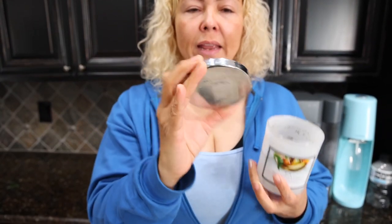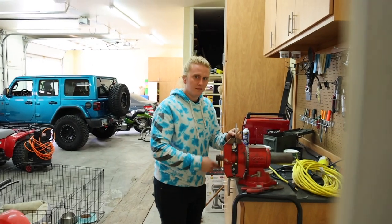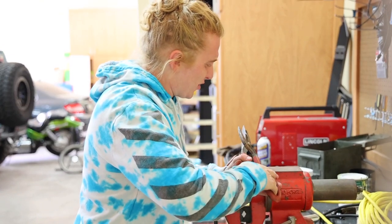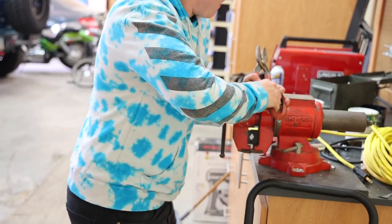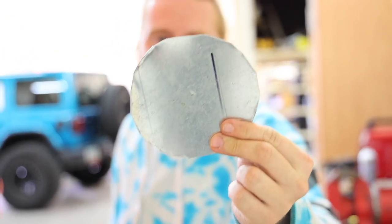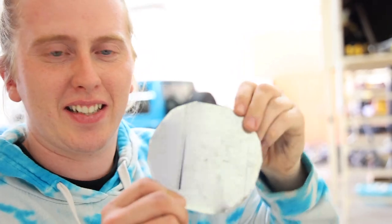For my first Dalgona candy, I'm going to use the cover of this candle — it smells so good, but I think this will make the perfect round shape. I'll go like that and then make it smooth with the top. I'm taking this challenge extremely seriously. Look at this — it's a perfect circle. Now I'm going to make the shape of a Dalgona candy.